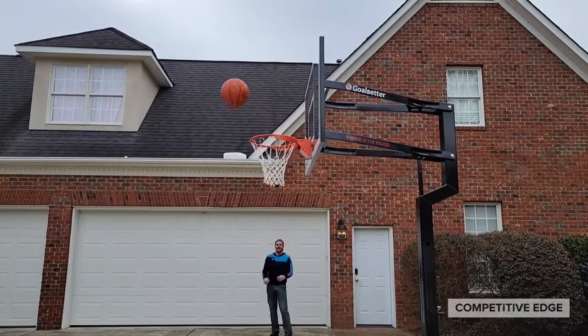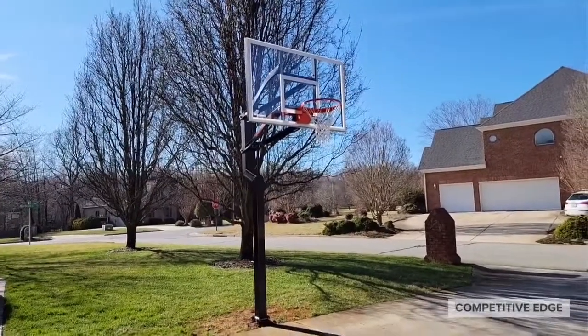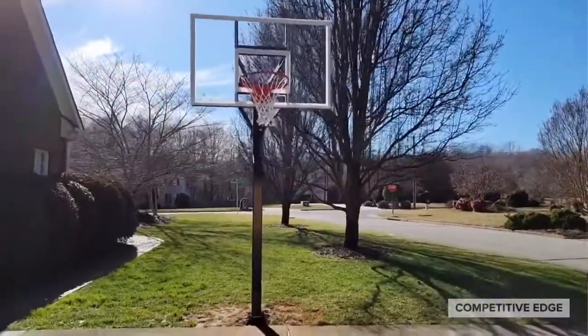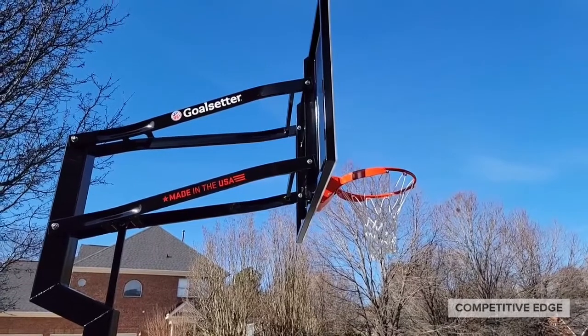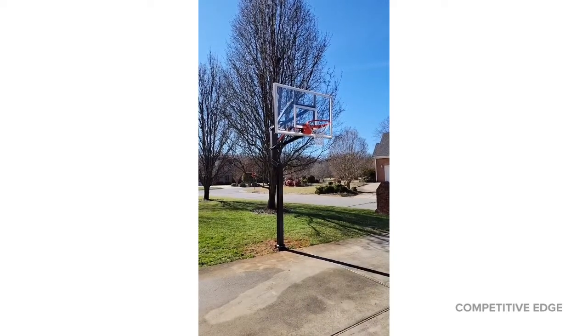There's the finished product: 60-inch backboard, collegiate rim, internal adjustment mechanism. I'm very, very happy with that. Take a look at the side view with this awesome overhang — it's three feet from the front of the pole to the back of the backboard, so that doesn't even include the rim, which is 18 inches in diameter. It lets you play underneath the hoop with still having playing surface and not being too concerned about running into the pole. It has the 60-inch backboard and adjusts from 6 feet to 10 feet.